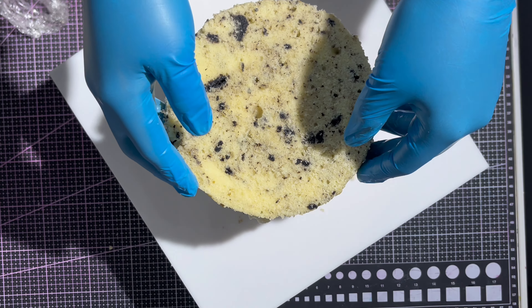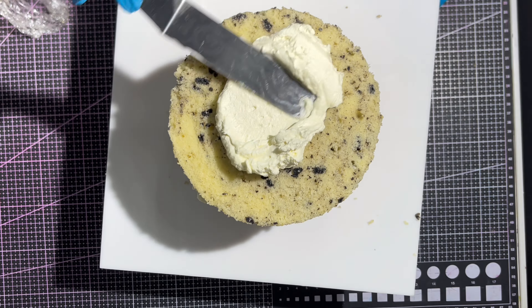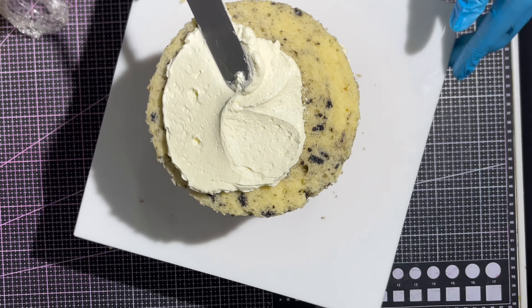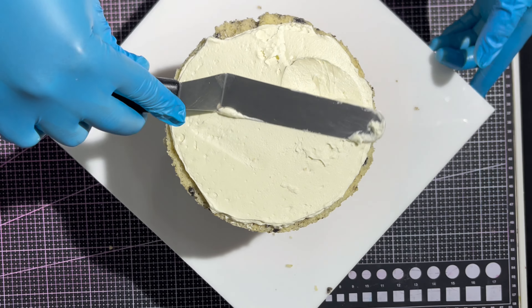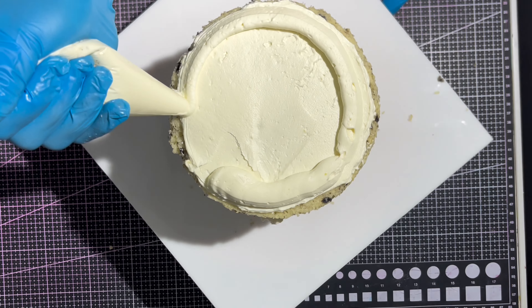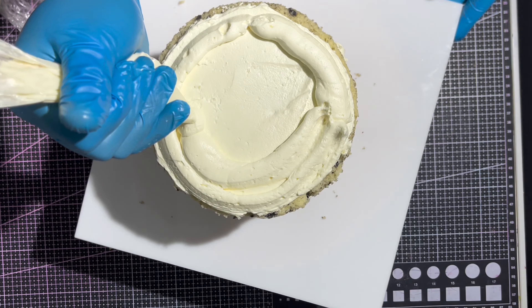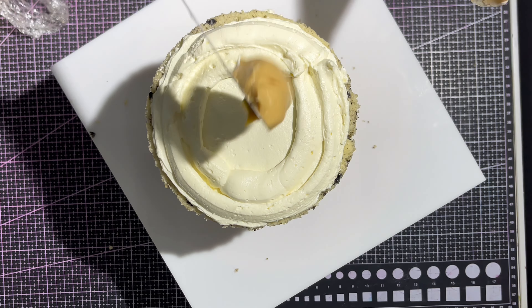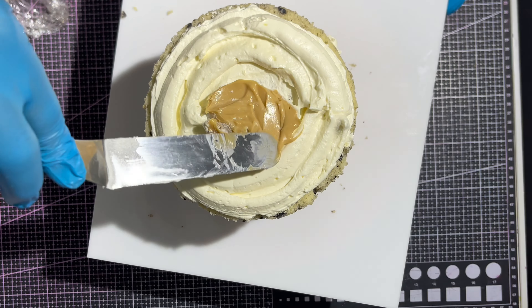It's important that you inform your client to allow the cake to thaw before cutting into it. Depending on the distance between your bakery and the delivery location, the cake may have already thawed on the road, but if it hasn't, let your client know that they need to leave the cake out of the refrigerator to thaw before cutting it.